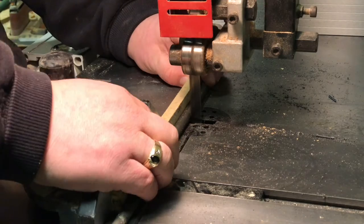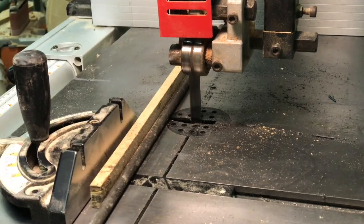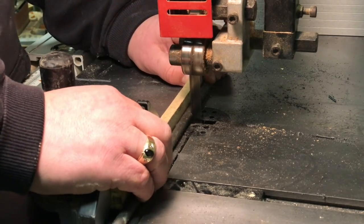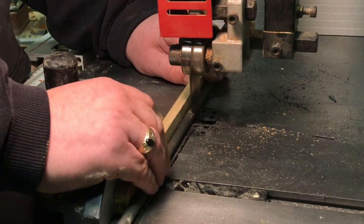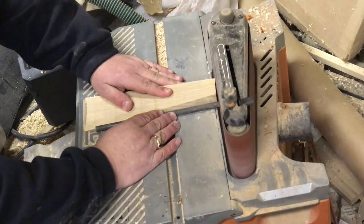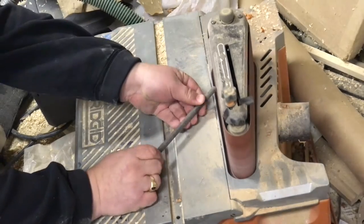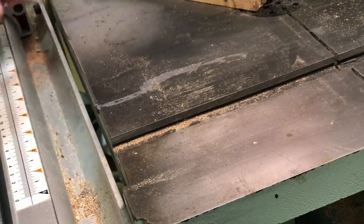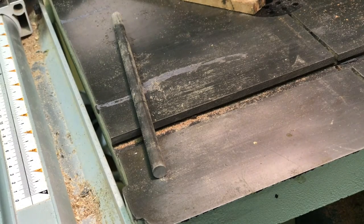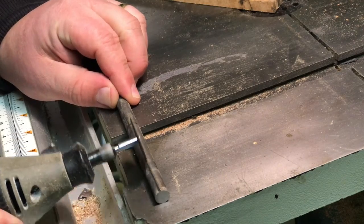Continuing from my previous video, we're going to make the rod that goes between the handle and the stamp. The first step was to cut a 9-inch section of 3/8 steel rod on the bandsaw, using a bi-metal metal cutting blade. I then took that section of rod to my belt sander and cleaned up the ends so that I could mark a center point.